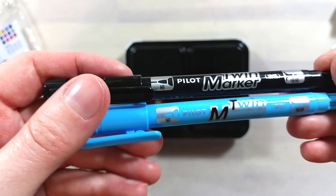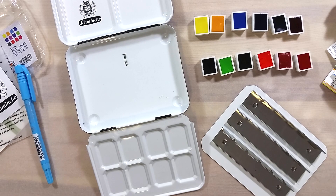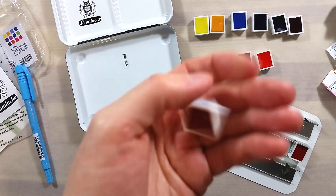Here they are all unwrapped and labelled. They are all the trademark super smooth poured Schmincke pans, except for the quinacridone red light, which was slightly textured and had a bump on the pan.